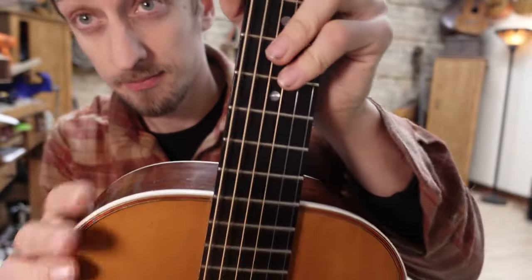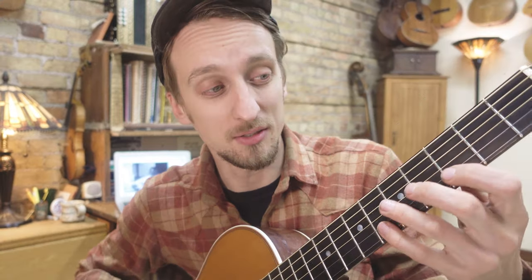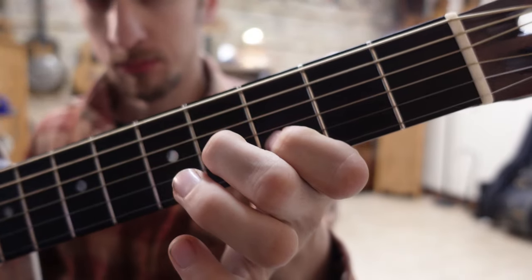This is a good tune, so I am excited to just get right into it. Let's start with just this first chord that he's making use of. It's just a little cool two-finger E7. It's got this little groove.